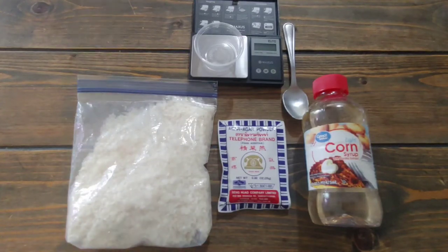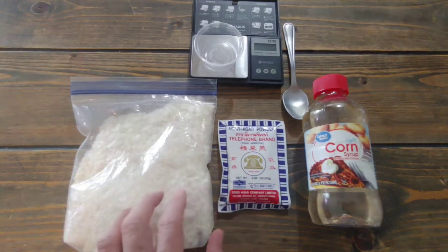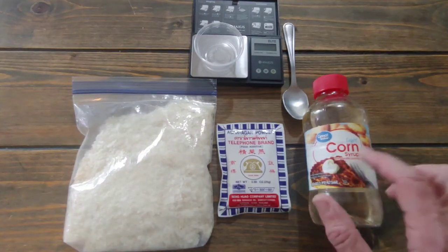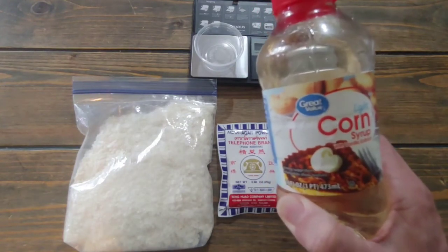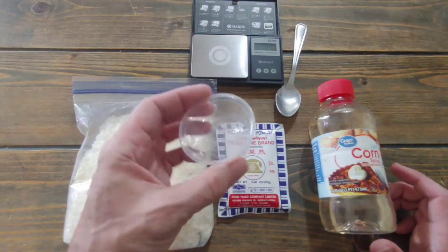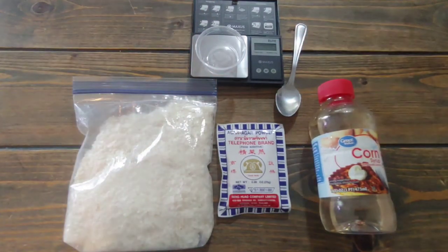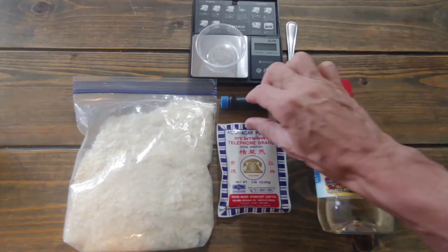What you need: potato flakes for instant mashed potatoes — any brand doesn't matter. Agar agar — I use Telephone brand because it's supposed to be good; get it from Amazon or an Asian market. Then corn syrup — Karo is one brand, this is Great Value. A ketchup cup or some small cup — I find these to be the perfect size. And you need a scale that does grams, a spoon, and also food coloring.